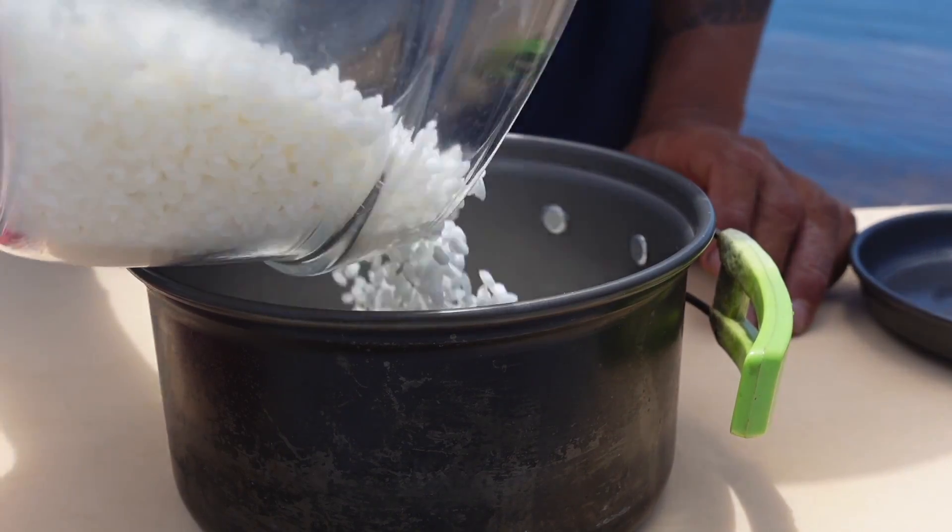I did find a keyhole limpet which I've never tried before and I heard they're really good. My buddy Mario was diving as well and he wants me to make him some sushi. He shot some fish, I didn't shoot any, but we got some fish. So we're going to make some sushi for him. We got some rice and I already washed it.